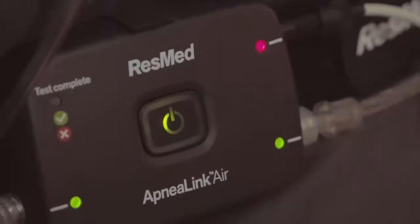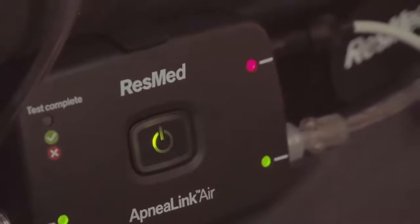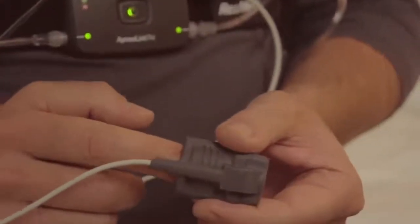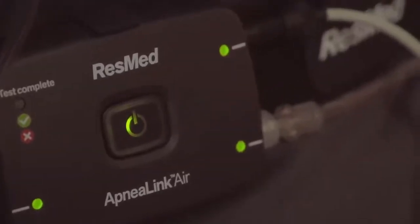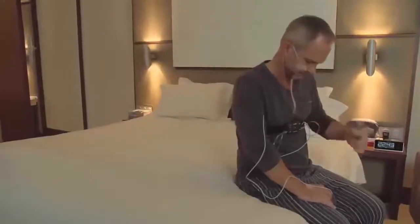If any light blinks red, check that the accessory corresponding to the light is properly placed and connected. Once corrected, it will switch to green after a few seconds. When all lights are green, you can go to sleep as you would normally do.